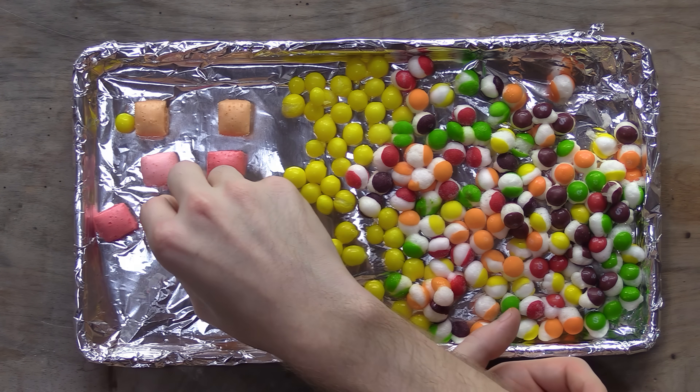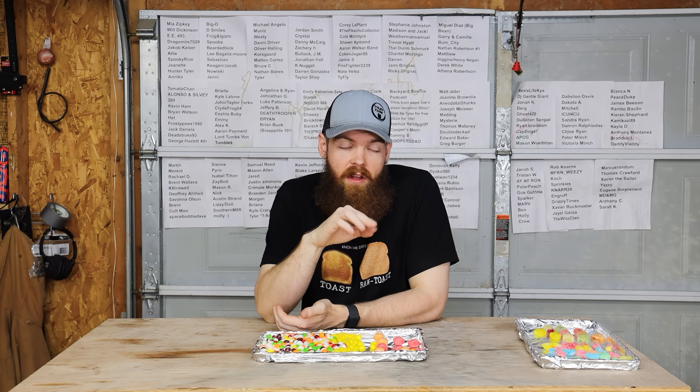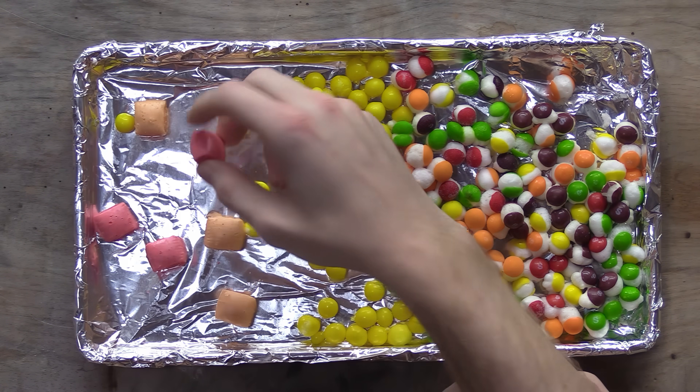Starburst — another thing I don't really like typically because they stick to your teeth. Let me try a pink one. It's gonna be crunchy. That is kind of crazy — it really sticks to your teeth bad, not a huge fan of that at all. Although the texture, the crunchiness, and the flavor are amazing even though it sticks to your teeth. The Starburst flavor with that crunchiness is so crazy, but it really builds up on your teeth fast.